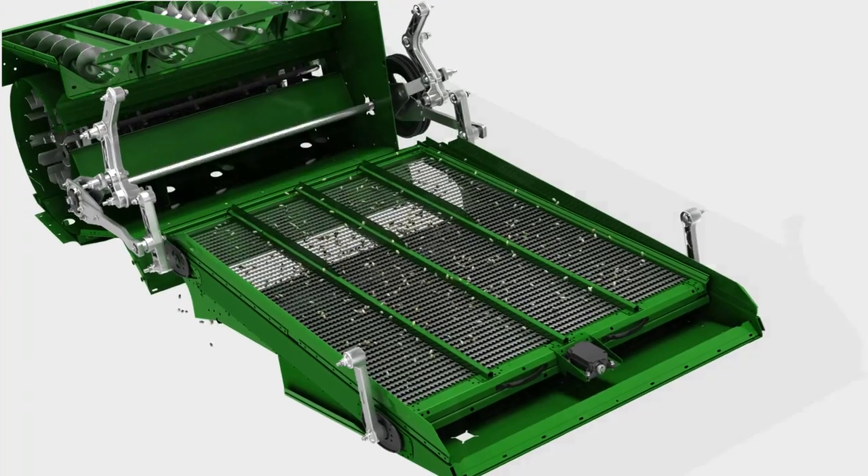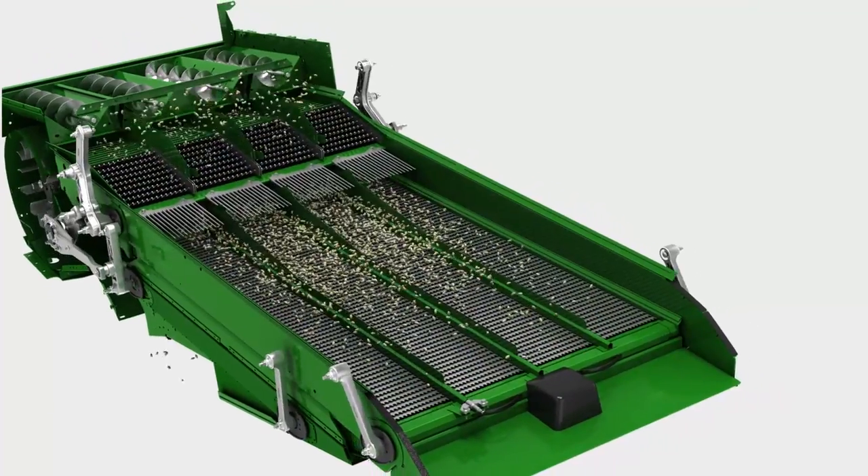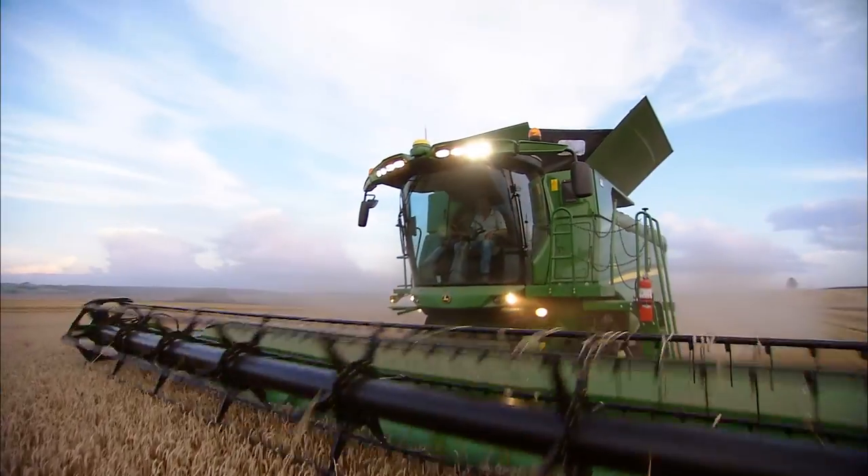The new Dynaflow Plus Cleaning Shoe. Large, light and less sensitive. For top grain quality.